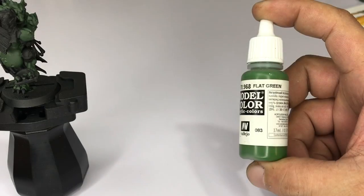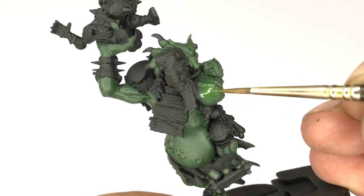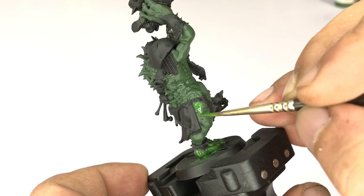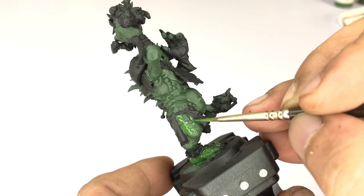Once the Heavy Green is dry, now we paint with Flat Green. We paint less surface as usual, but I started painting this around April and I know how to paint a little bit better these days.